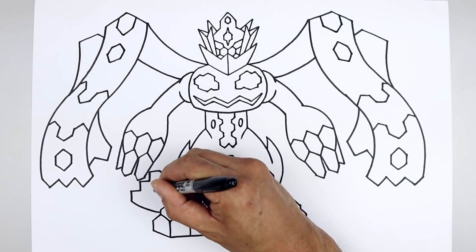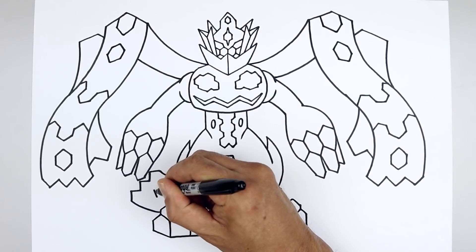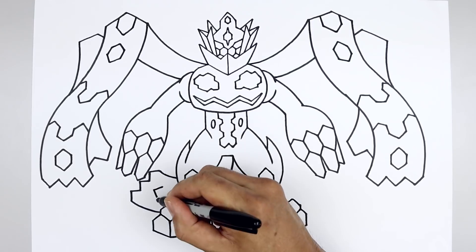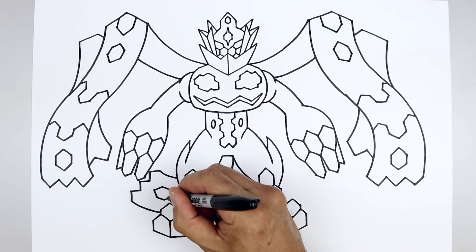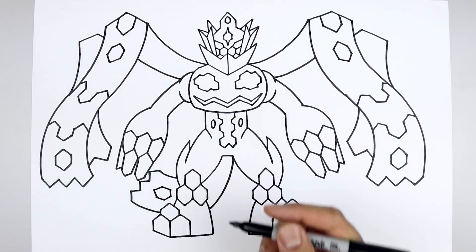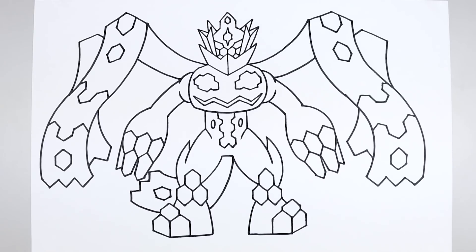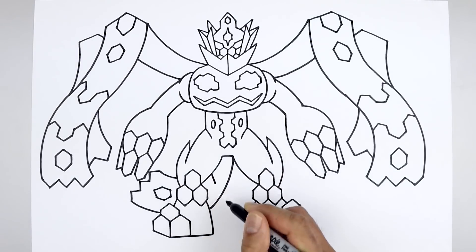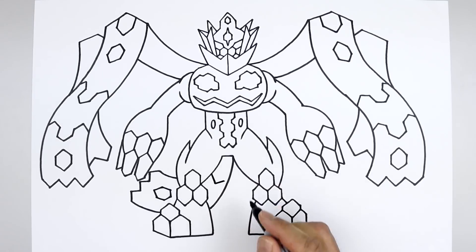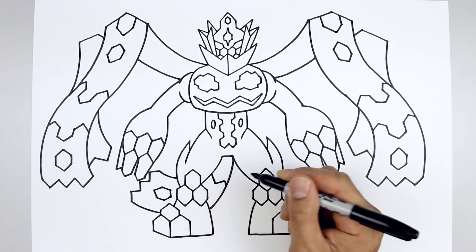Let's go to the bottom of the tail, right in the middle. Start with a point. Angle these out. Down along the side of the tail. And then pull that back in towards the middle. Let's add one more trim along the top of the tail — starting up here, angle down, go up, and then back down.